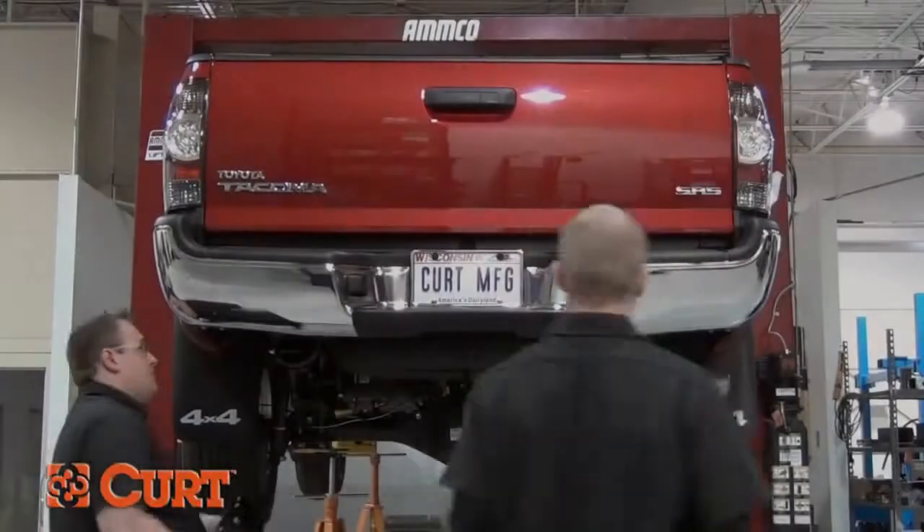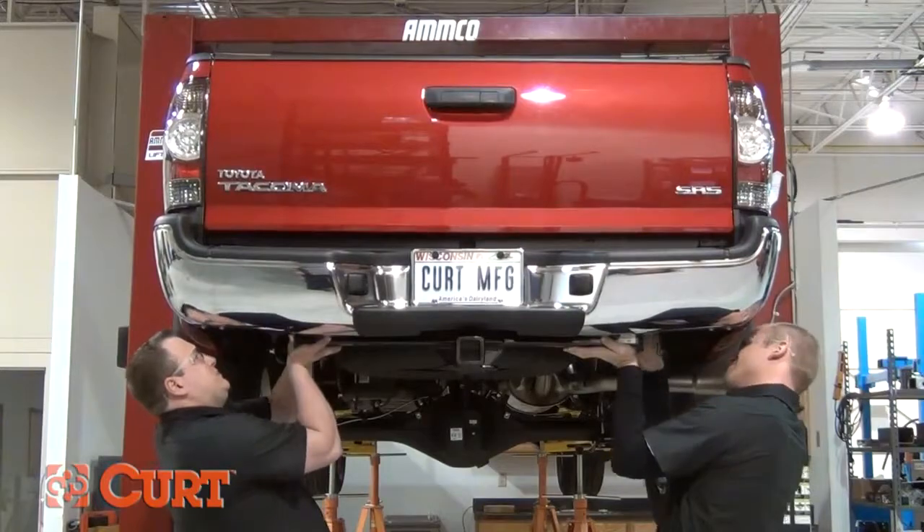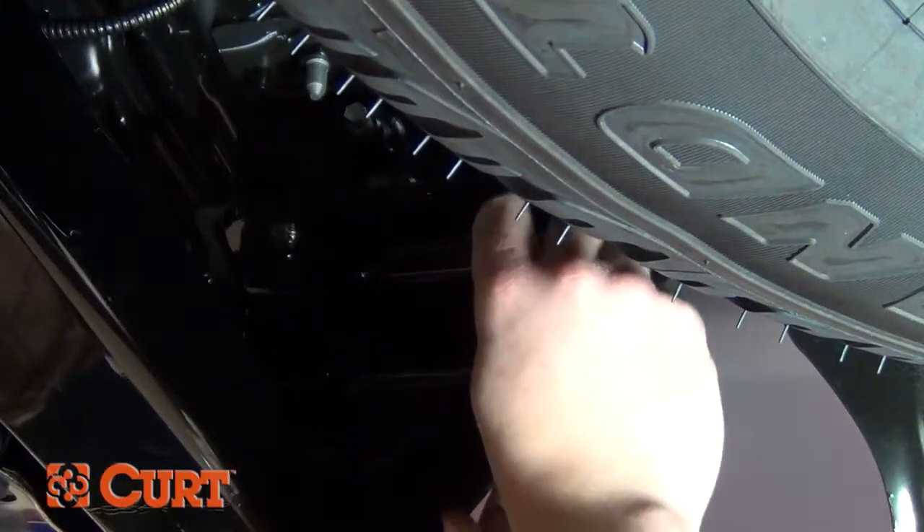Raise the hitch into position between the bumper brackets and the vehicle frame rails. It is helpful to have a second person to help you hold the hitch in place. Install the supplied hex bolts through the hitch and into the frame weld nuts.